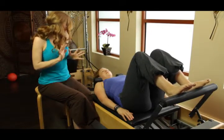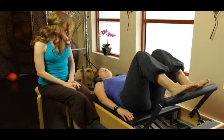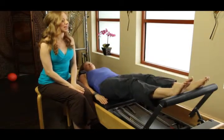Feel it out. I want you to feel the bar. All right, you tell me when. You good? All right, so let's have you go out to straight legs.